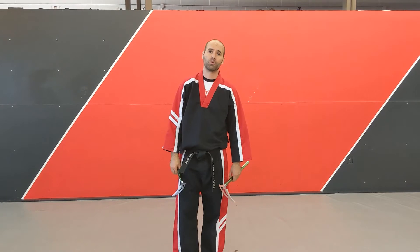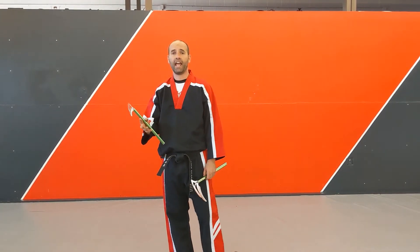Master G here with Precision Martial Arts. We're doing advanced kama training, or advanced tricking. We're going to do a one-handed kama toss.